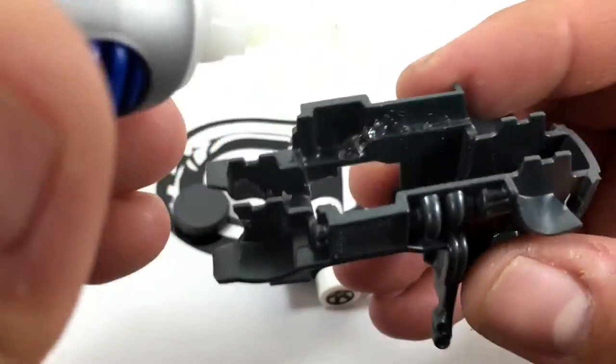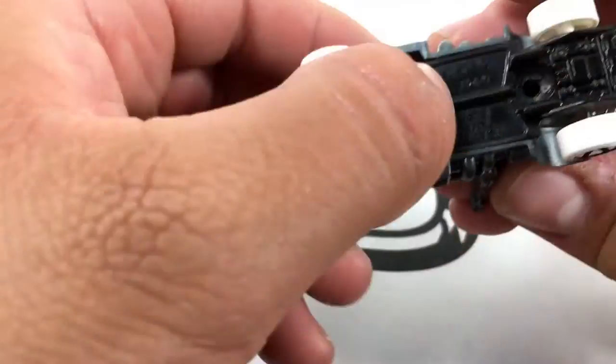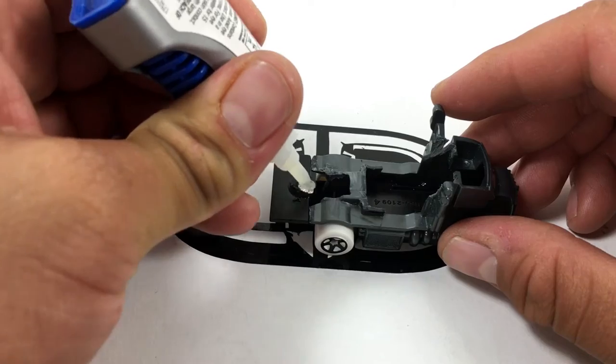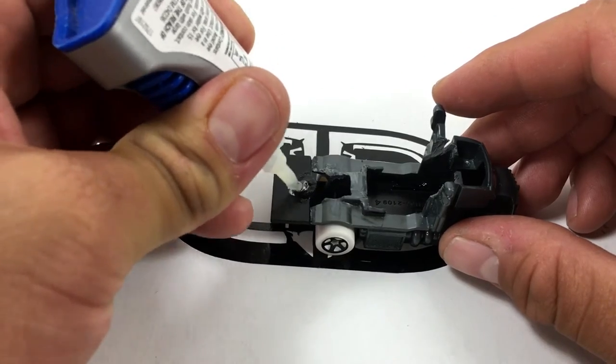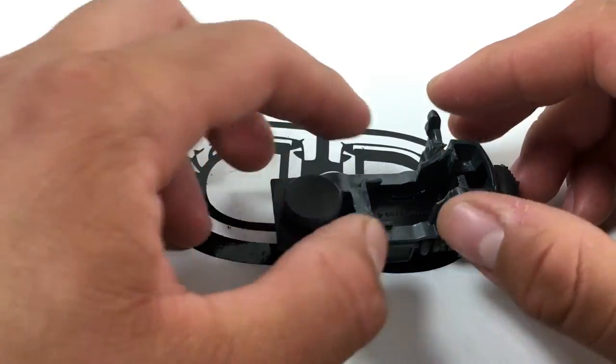Now we're going to super glue the gray plastic piece to the black base, and glue the magnet in place. Be sure to leave at least an eighth of an inch in the rear so you won't block the box from fitting.